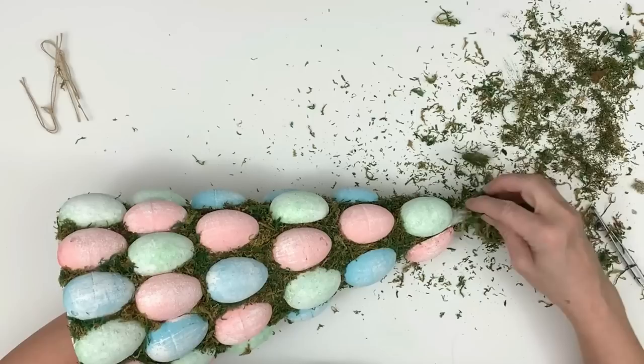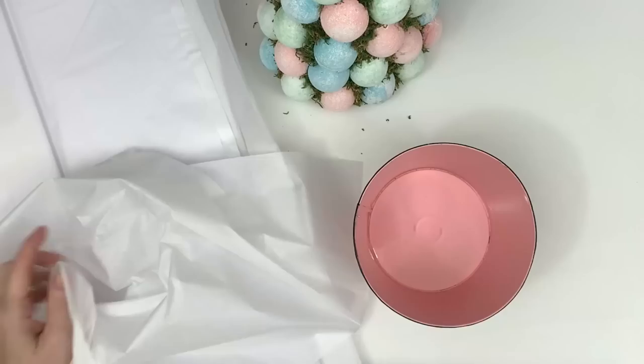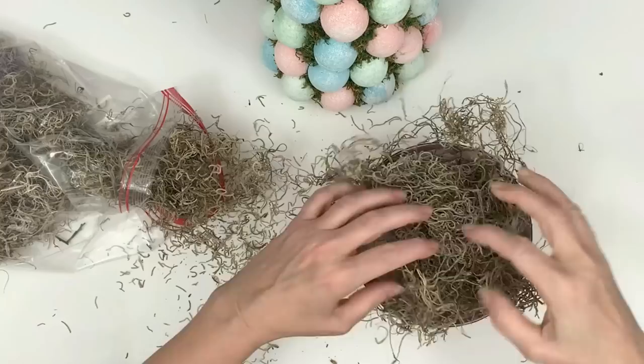I used hot glue and got a tremendous amount of weight from it. For the top, you just squeeze the moss around to make sure it takes the cone shape. I have to be honest that did take a lot of time putting it in between the eggs, but the results were incredibly beautiful so it was worth it. Now I'm taking some tissue paper from Hallmark, from Amazon.